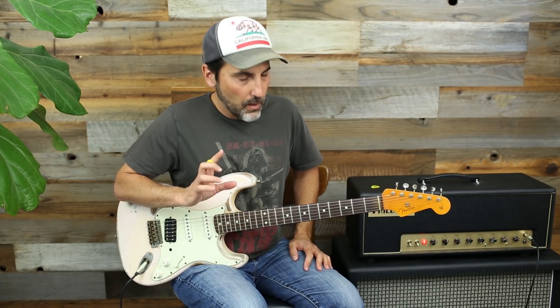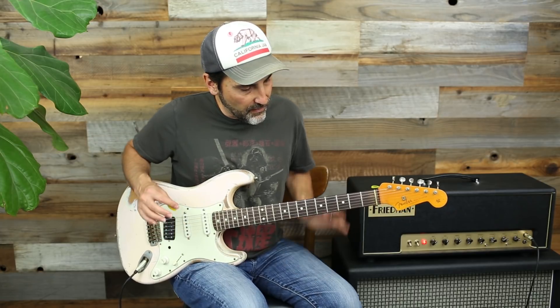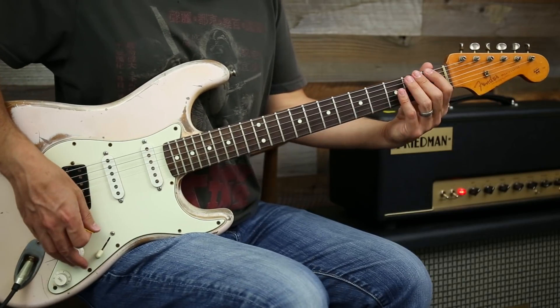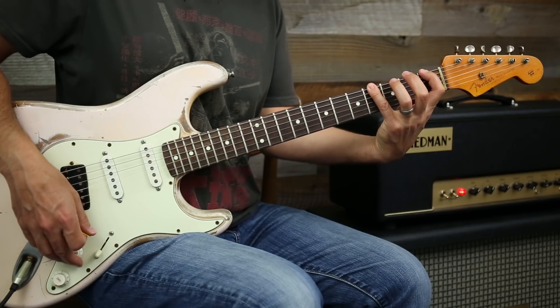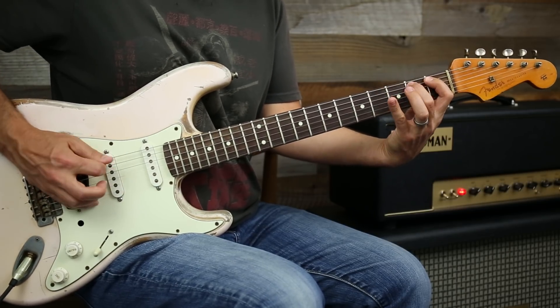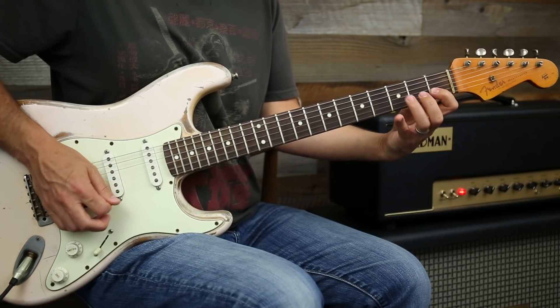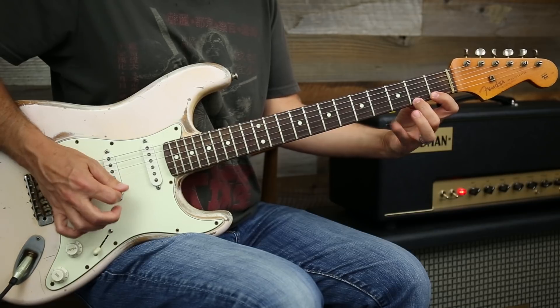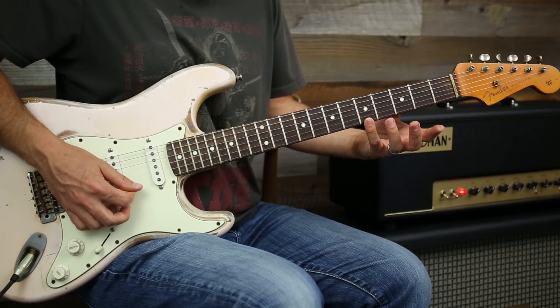The next one — exercises three and four of the five — uses your first finger, second finger, fourth finger, third finger. So you go through that pattern, then coming back you jump up a fret and continue the same fingering pattern going the other direction.